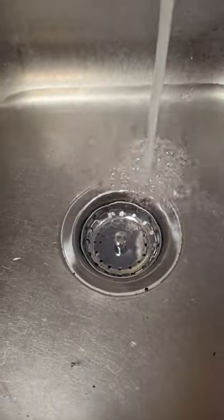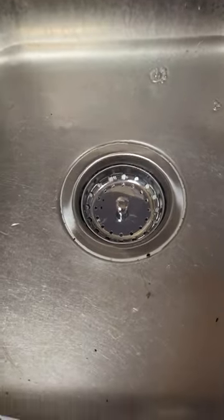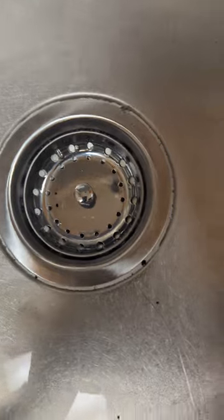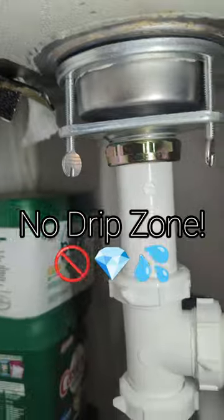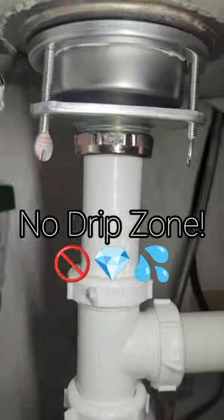Now doing a leak test — make sure there's no bubbles coming up. If you see bubbles, that means there's a leak. No leaks up top, so check the bottom for any drips. If there are, make sure you do your fine adjustment with those screws.